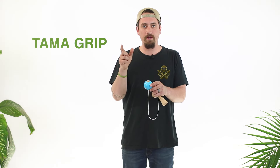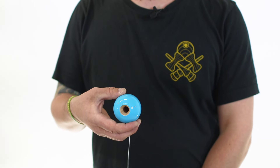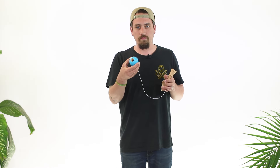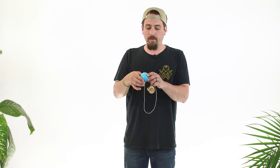You want to make sure that your pointer finger and your thumb are on each side of the hole perfectly. Your brain wants to know that the hole is right in the middle of your two fingers so when you go to do an airplane, you know to land it perfectly in between those two fingers. Make a C with your right hand and go right on the side of the Tama. You can put one to four fingers on the Tama — figure out what feels best for you — but the key is to make sure your pointer finger and thumb are on each side of that hole perfectly.